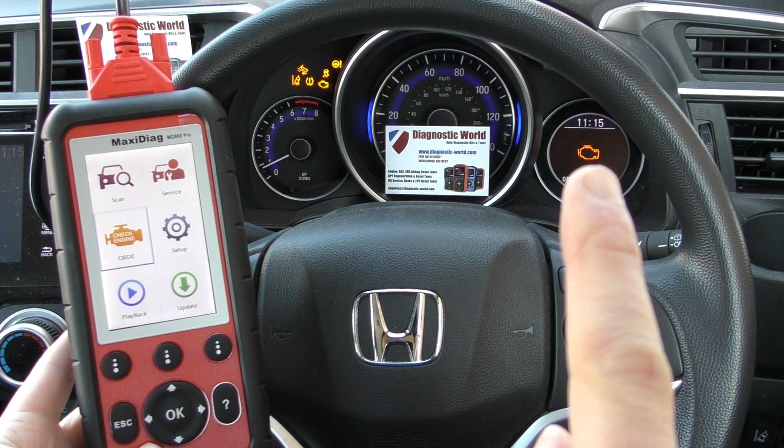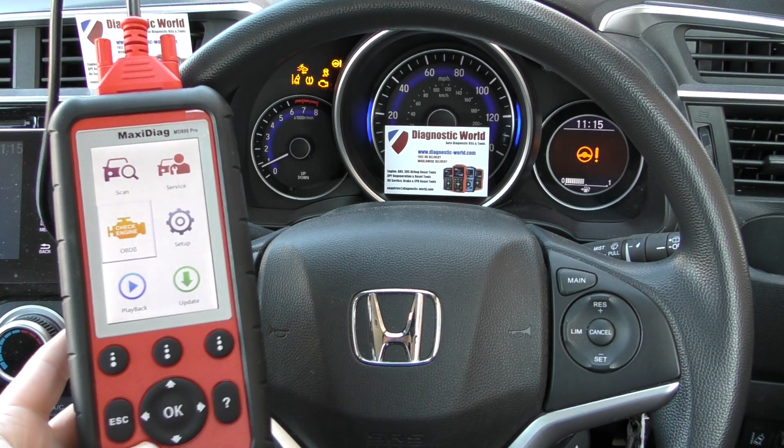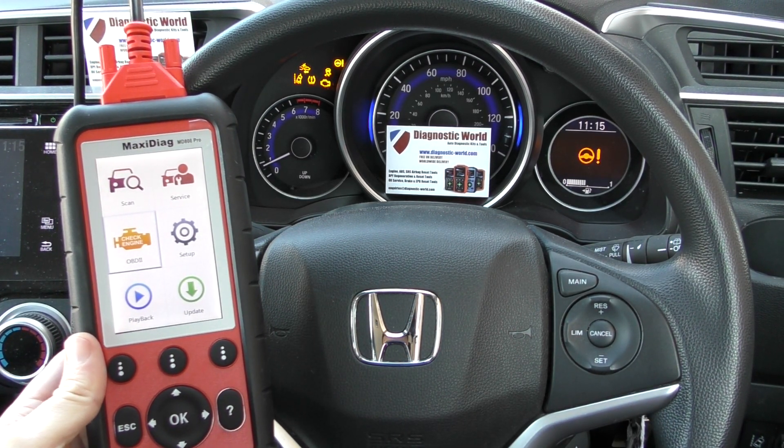Hey guys, thanks for tuning in to this Diagnostic World video. We have the check engine light showing on this Honda vehicle here, and we're going to demonstrate the Autel MD808 Pro kit.